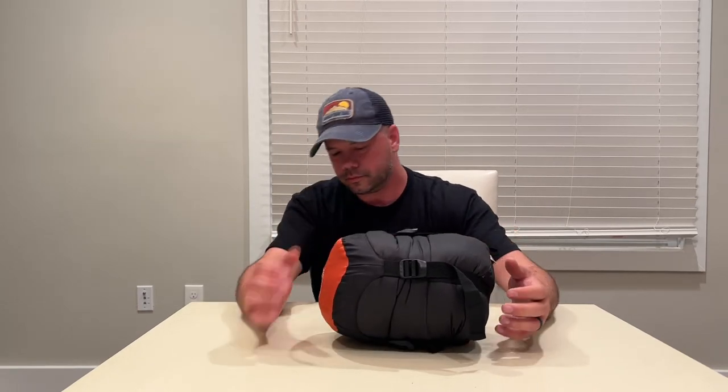Next is the Outdoor Vitals mummy bag, size large — I'm not sure they even make this anymore, picked it up off Amazon. It's in an Outdoor Vitals compression sack and compresses down pretty small. It's a synthetic bag, super warm, pretty light, doesn't weigh a bunch, compresses down pretty good. Would I like to get a nice down quilt someday? Sure. But for the money this thing works fine. It does take up more space than a down quilt would, but for now it works and I'm going to keep it.